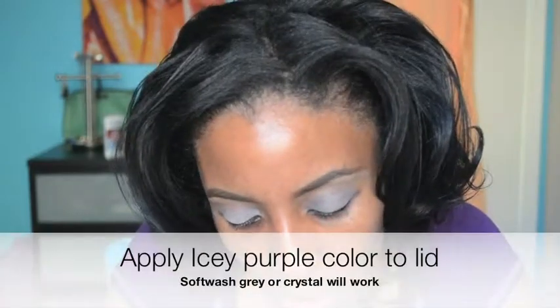We're going to jump right into the eyeshadow. I'm going to use this beautiful color called Soft Wash Gray — it's a MAC pigment, it is limited edition, but don't fret because there's another color by MAC, an eyeshadow called Crystal, that looks just like this one. If you don't have this color you're okay. I'm going to apply it wet — I wouldn't apply Crystal wet because it's going to harden the eyeshadow — so if you have Crystal just put it on without spraying it and it'll give the same effect. I'm just going to rub that all over my lid.